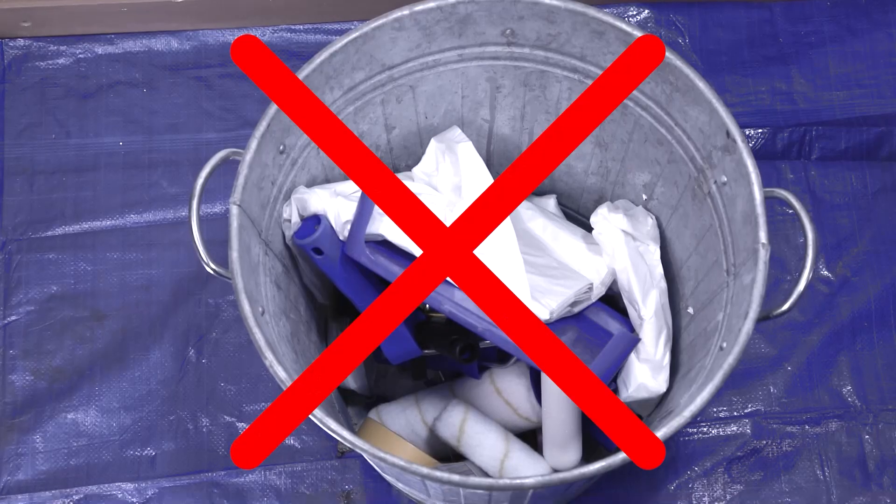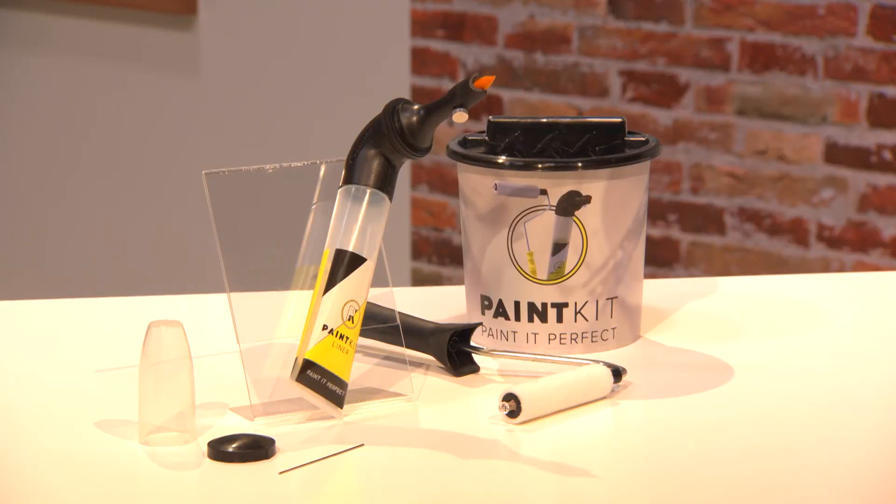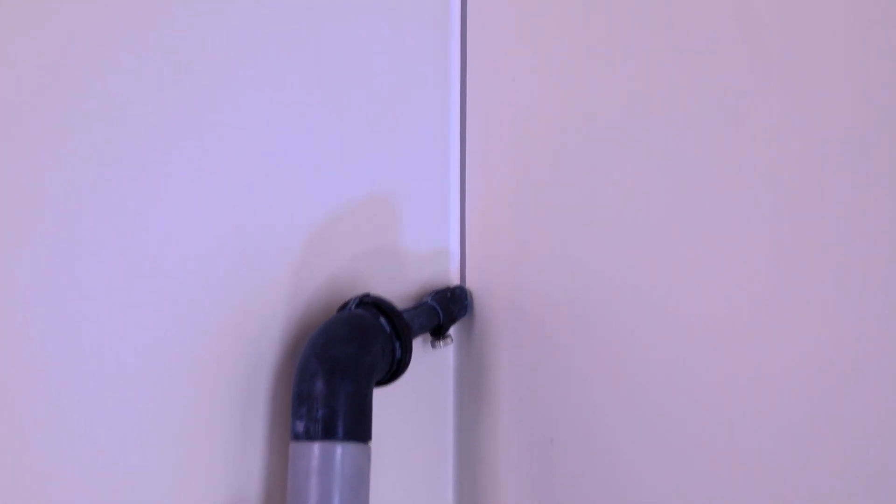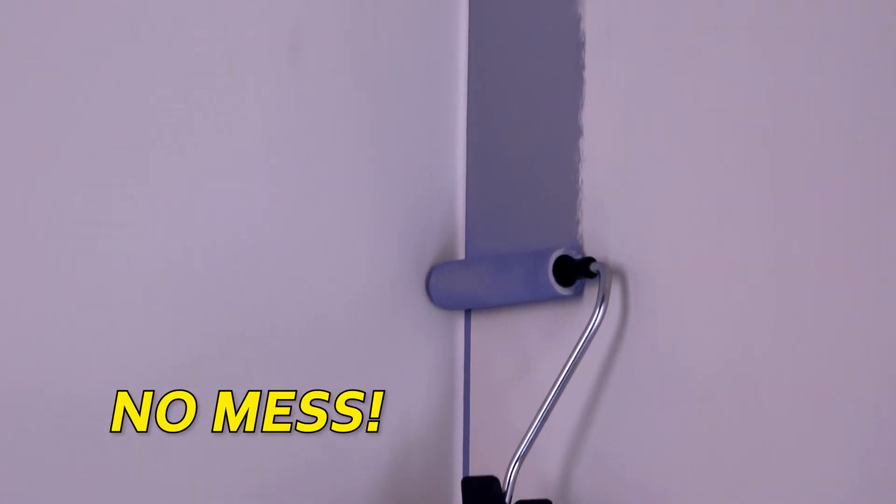Forget painting the old-fashioned way. Introducing Paint Kit — the revolutionary new way to easily paint any surface in or around your house in only a fraction of the time, with no mess, no stress, and without having to use masking tape.